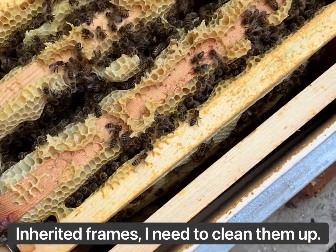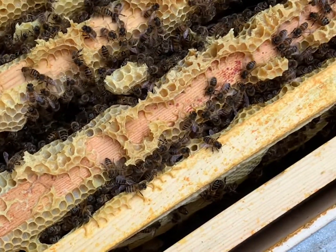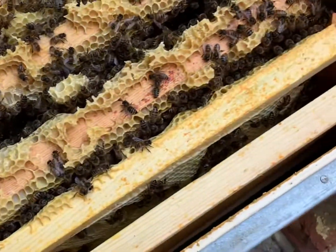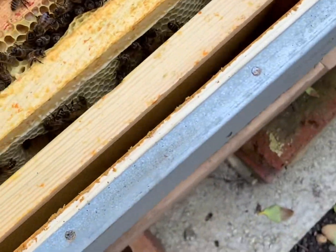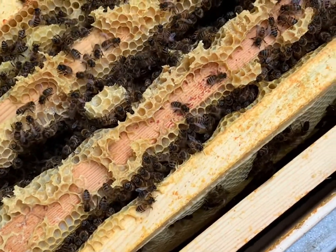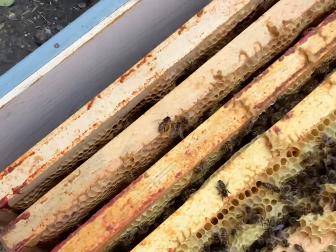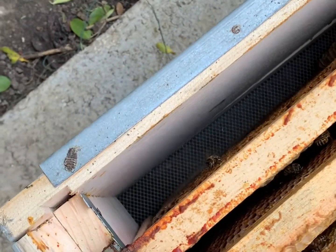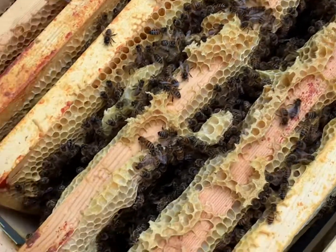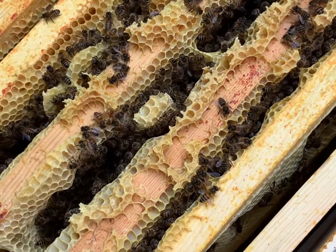As predicted, the bees are doing alright, but there's a lot of burr comb - they've made a lot of extra comb within the spaces, which isn't good. The end ones they've used for honey. I think they've started drawing this one out slightly. The others are just crammed full of honey and brood. I might open a few up and have a look. It looks like capped brood, which is good. It's going to be an awful lot of mess unfortunately.